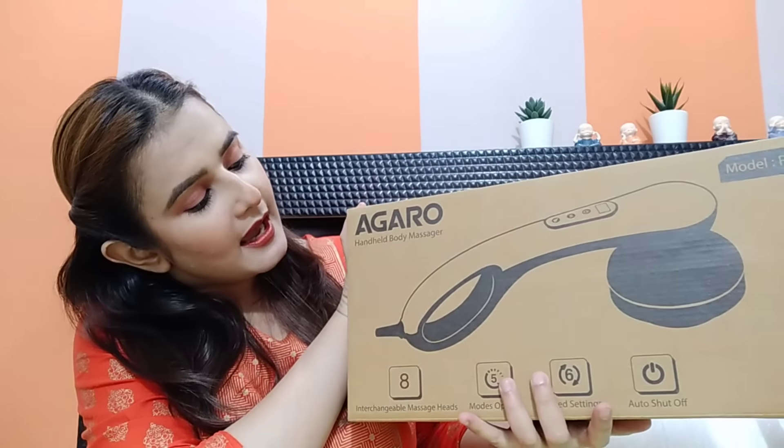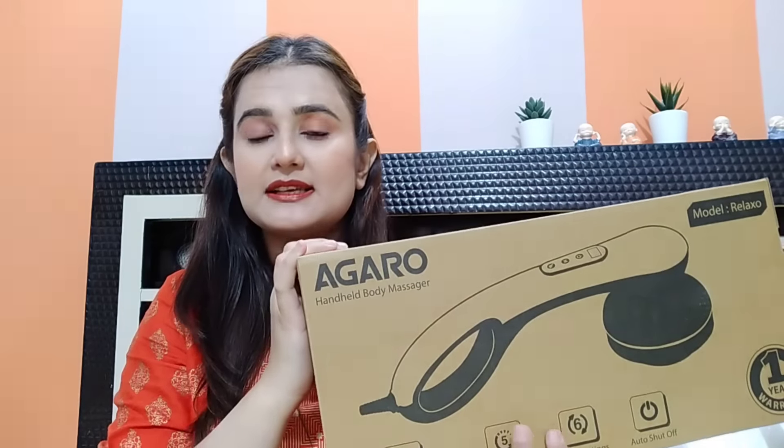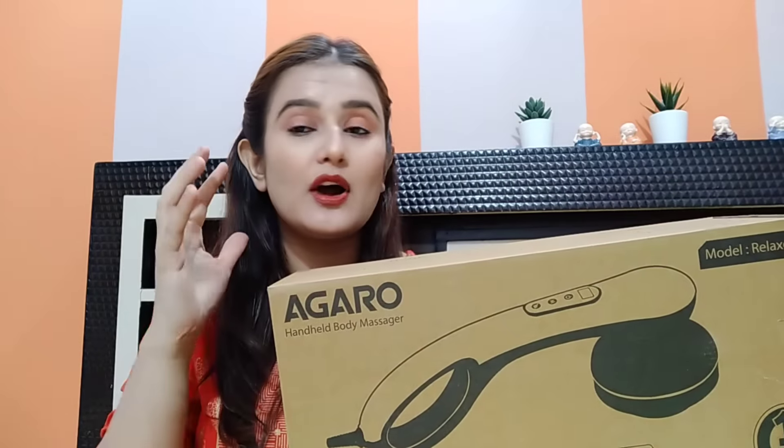I started to get pain here. Sometimes I had pain in my neck, or sometimes body pain, or my muscles are stiff. So guys, I saw this on YouTube and I wanted to try it quickly.